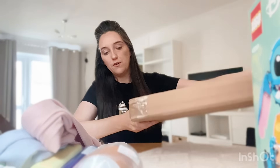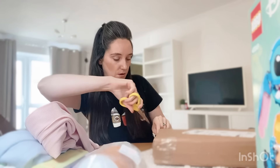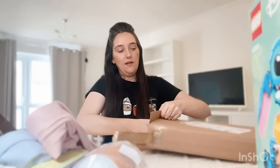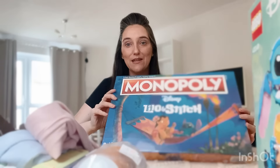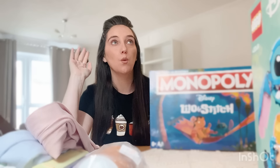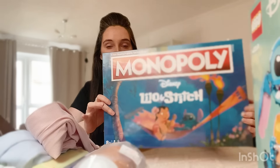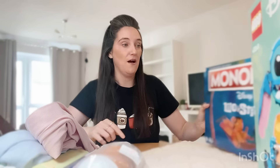I've also got another Stitch related present in here. How cool is this? We love Monopoly in this house — it's one of our favourite games, we always play it and we've got about 10 different board game versions of it. She is going to absolutely freak out when she sees they have a Stitch Monopoly because I don't think she even knows it exists.